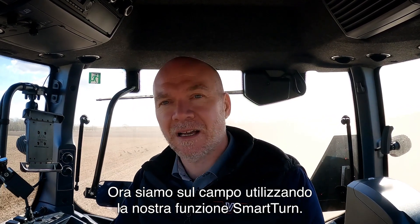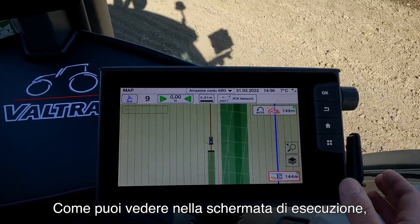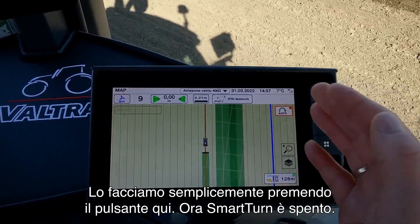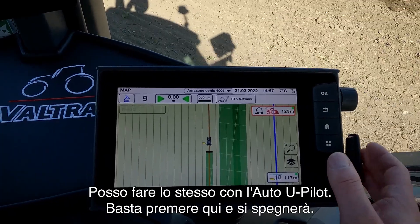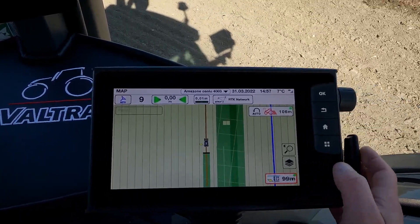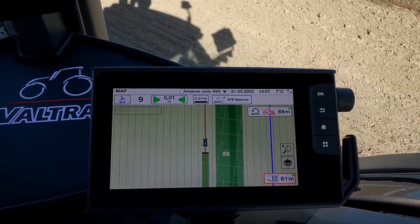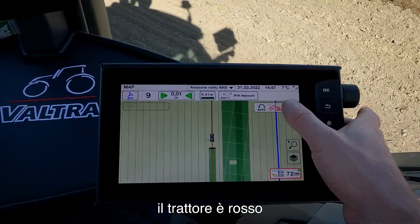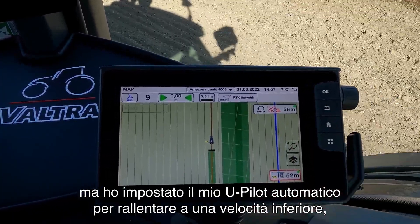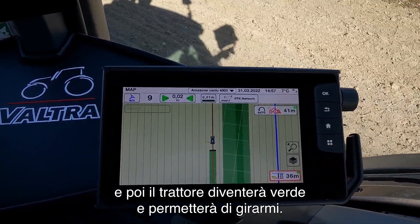Now we are in the field using our Smart Turn feature. On the run screen we have the opportunity to turn on and off the Smart Turn — just press up here. I can do the same with the Auto U-Pilot by pressing down here. Now you can see it is counting down the meters to the headland. At the moment the tractor indicator up here is red, which indicates that I am going too fast to turn at the headland. But I have set up my Auto U-Pilot to go down to a lower speed when I hit the headland and then the tractor will turn green and allow me to turn around.